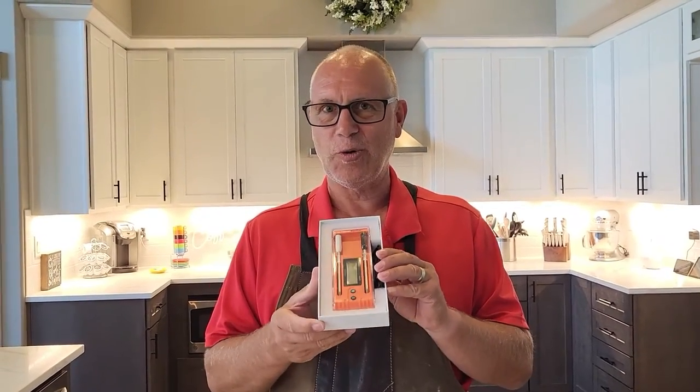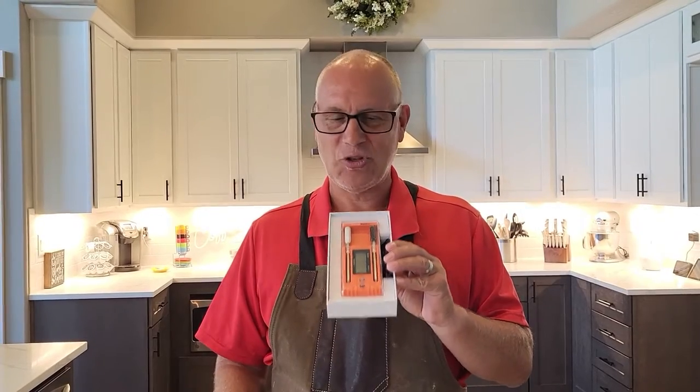So they came out with this new dual probe Temp Spike. I'm super excited to use it because there are a lot of people out there that have multiple smokers like I do, or they do multiple big meats at one time, and it's just nice to have that wireless option. So let's get this thing out of the box — I know I'm going to have to charge it up, read through the directions, and we'll get going.